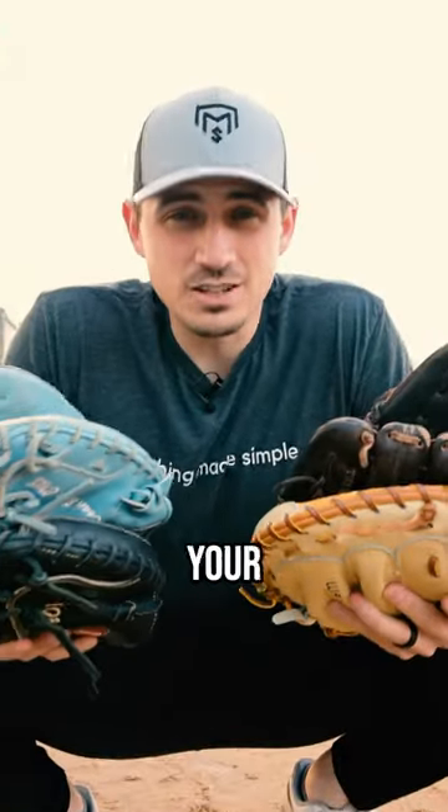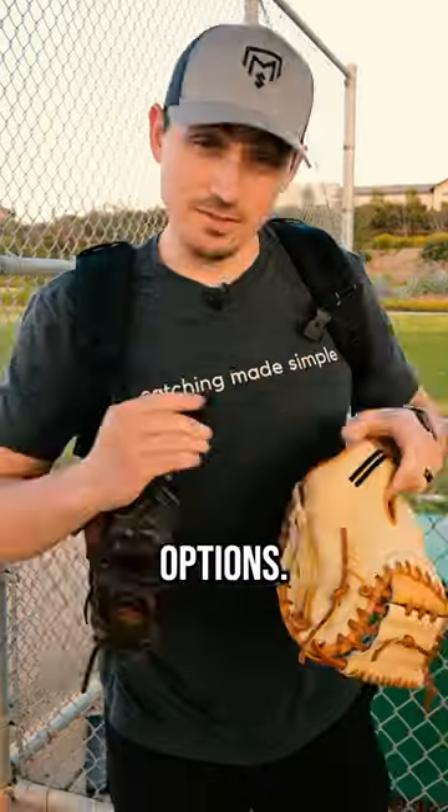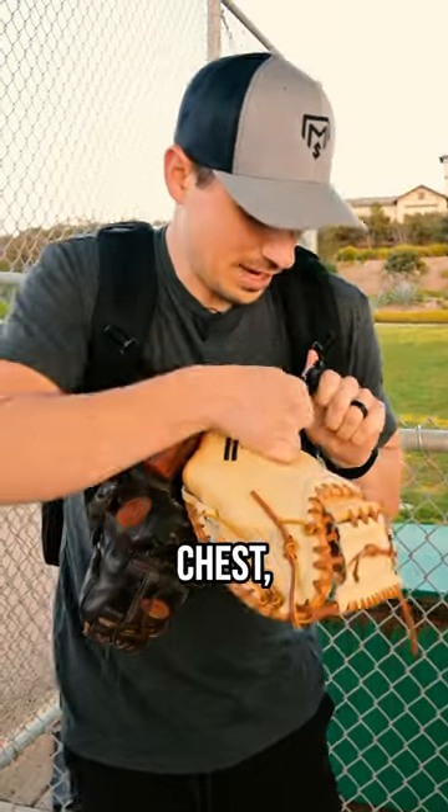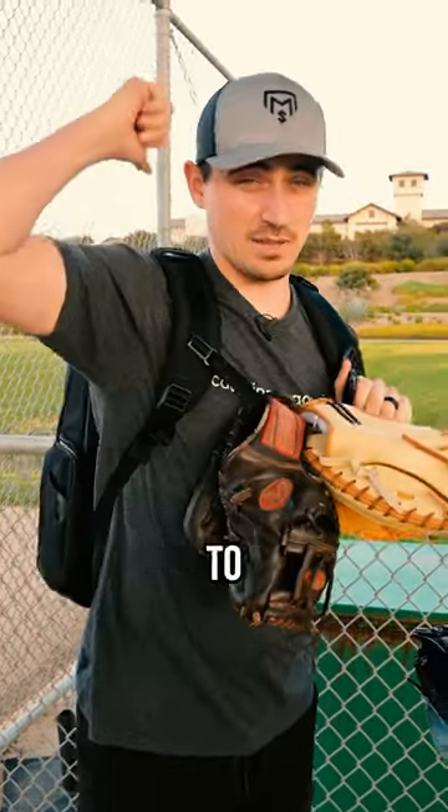So what can you do to protect your glove when you're traveling? Well, there's a few options. If you want to bring your glove with you, you can bring a clip and strap it to you — across your chest, or just attached to the back right here.